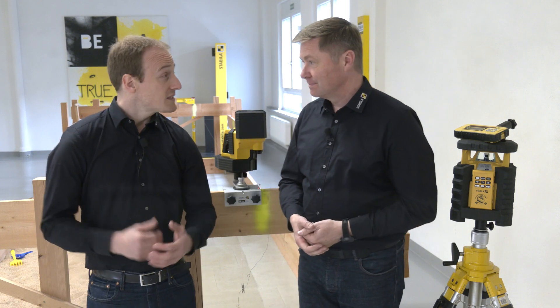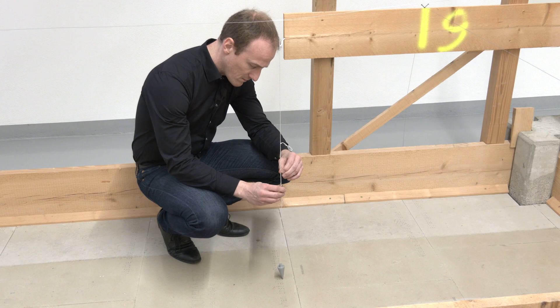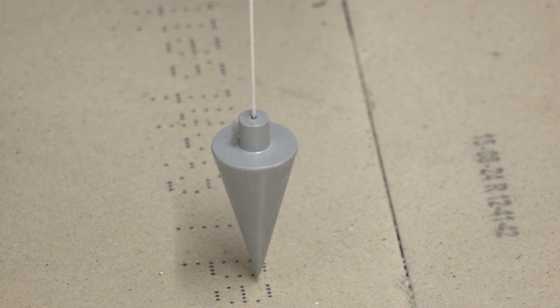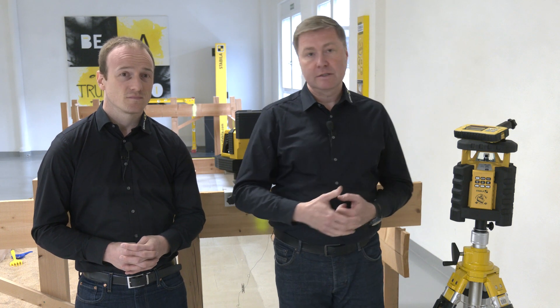Here in our Stabila campus, we have set up typical construction site situations. Now we are at the so-called batter board. Traditionally, construction twines were stretched here to transfer axes and layouts. A plumb was then used to transfer the axis to the foundation along the string. That was time-consuming and not very accurate, especially in windy conditions. Nowadays, laser devices are used for this, usually rotating lasers such as our LAR-350.